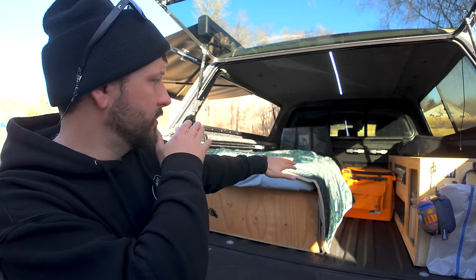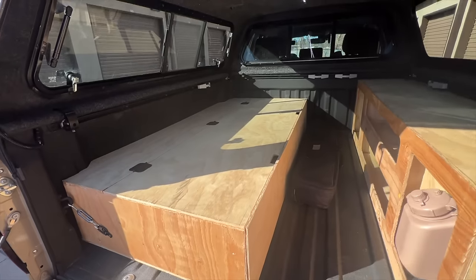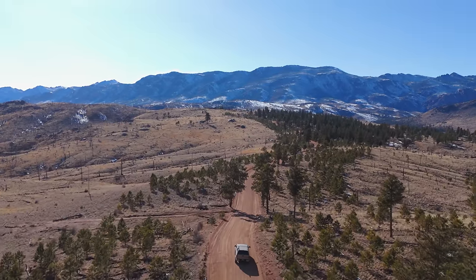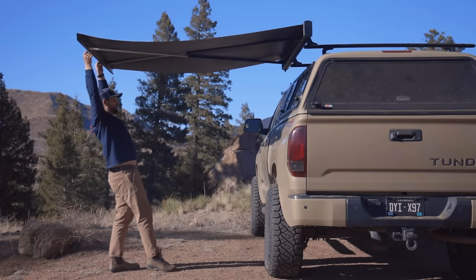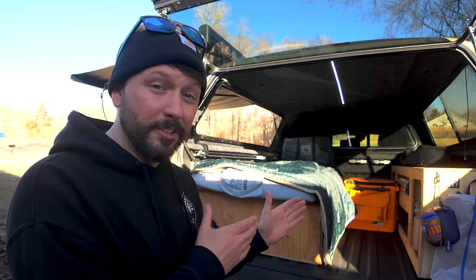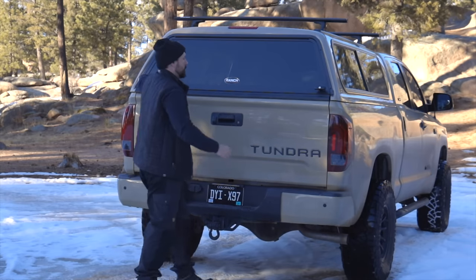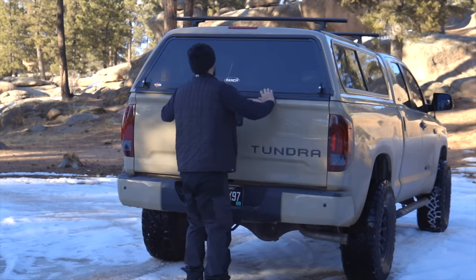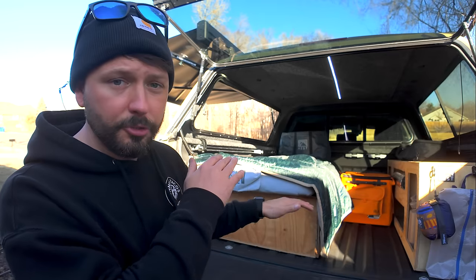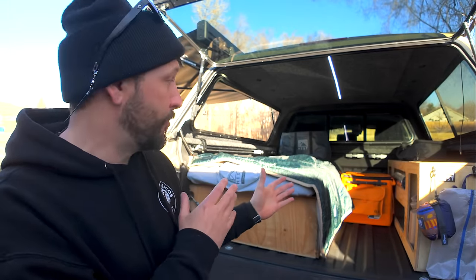In my last video I talked briefly about this setup, and you guys asked me to clarify some stuff. Now I've had a little more time with it, I can explain what's going on, why I have this setup as opposed to others, and I'll show you what you'd need to do — how to seal the bed, make everything nicer, and go over some future plans. This is pretty minimalist and I will be building it out more.